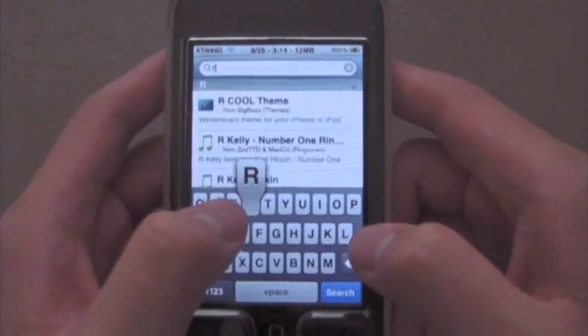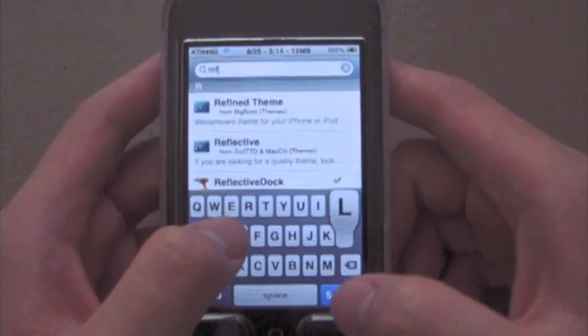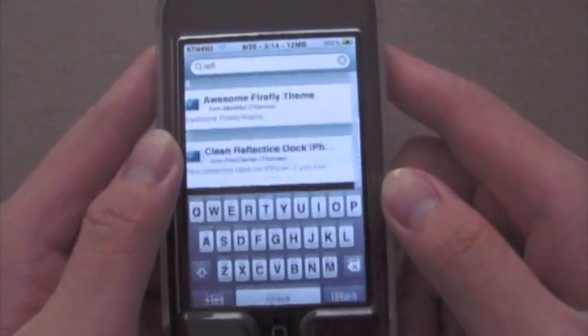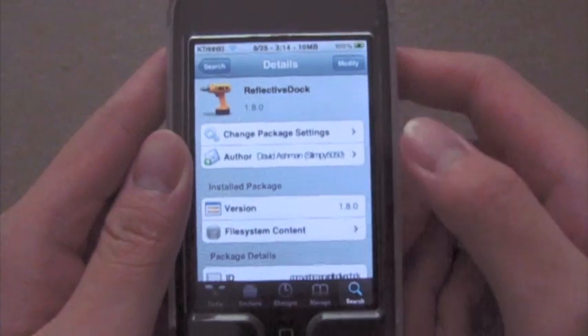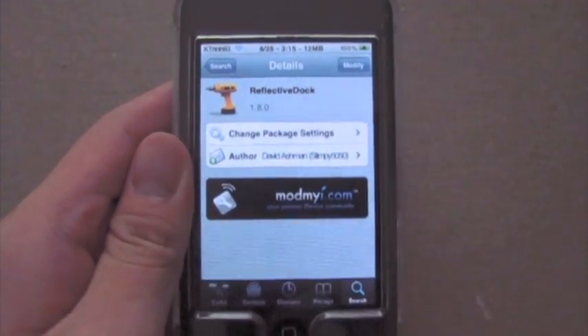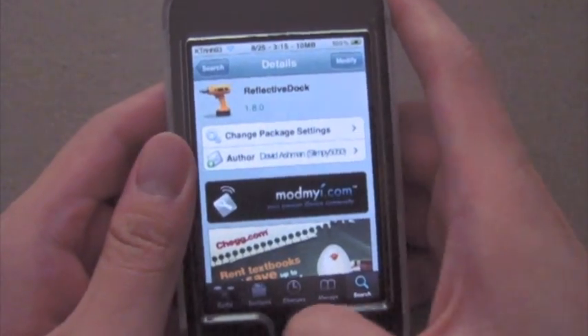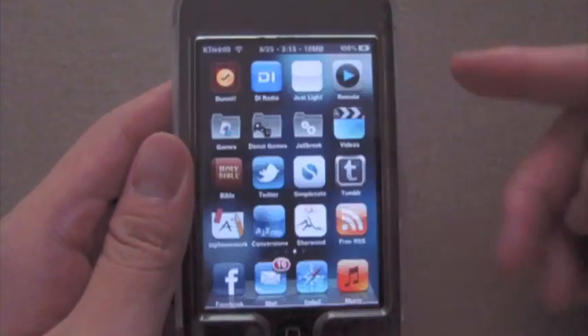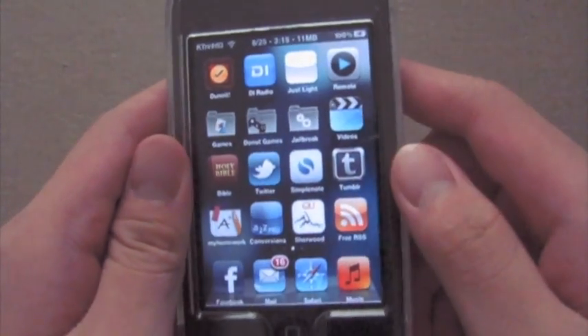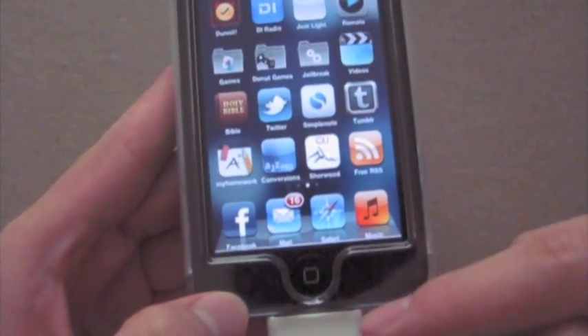Just type that in and it's right there. So then you install this as well. Since I already have both of these installed I don't have to install it again, but you're going to install both of these and then quit. After you install the Reflective Dock it will ask you to respring again and then your dock will look like this.